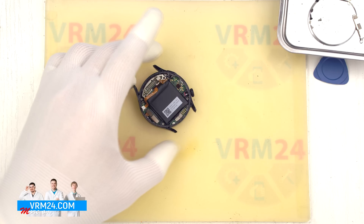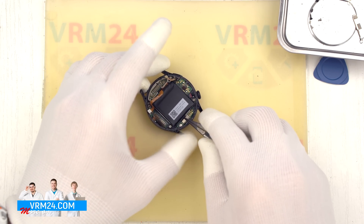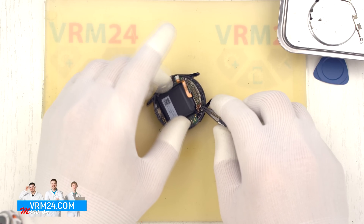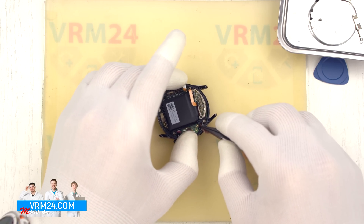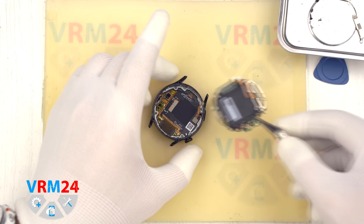After that we can carefully detach the motherboard. We gently pry it from the edge at the correct spot, lift it, and remove the motherboard along with the battery. What remains in the case is the display.